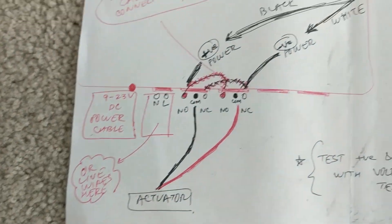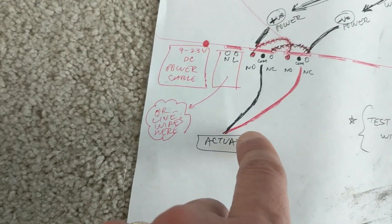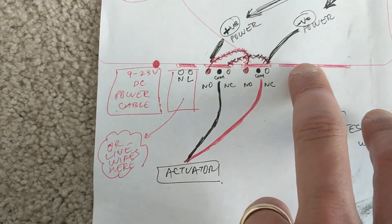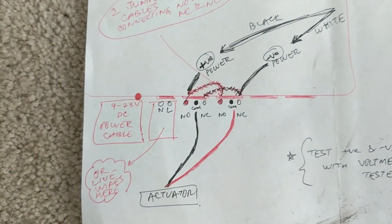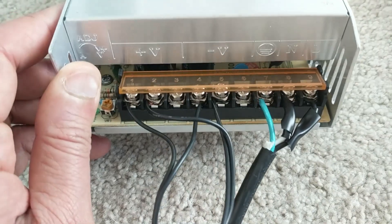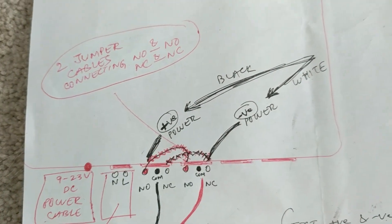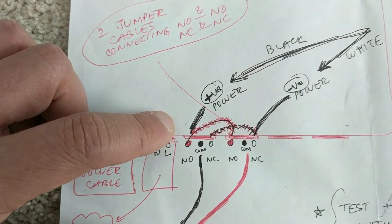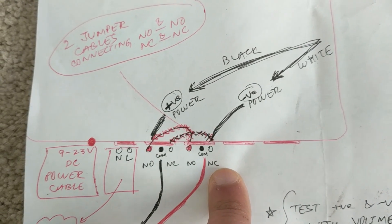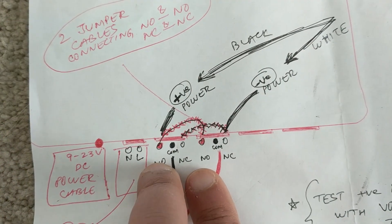The black wire from the linear actuator will go to the common of the first channel, and the red wire from the linear actuator will go to the common of the second channel. We can do the same for channels three and four with the second linear actuator. The linear actuators also need to be powered, so that's where the power supply comes in — this is a DC power supply. The positive will come to the normally open of the first channel, and the negative will come to the normally closed of the second channel. Then we connect both normally closed channels with a jumper cable and both normally open wires with another jumper cable.